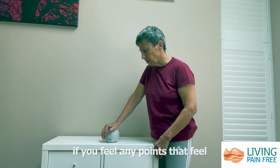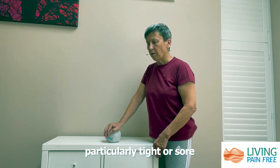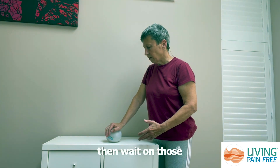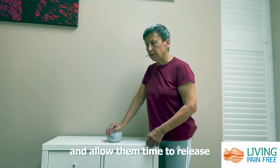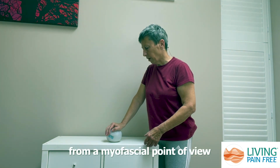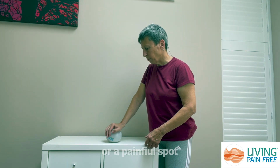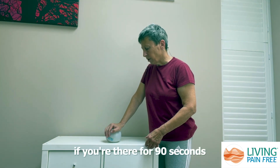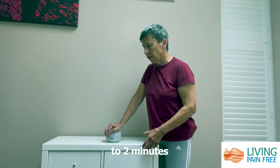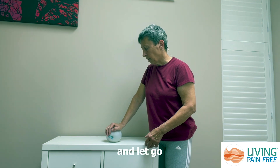As you're doing this, if you feel any points that feel particularly tight or sore then wait on those and allow them time to release. From a myofascial point of view, if you do find a tight spot or a painful spot, if you're there for 90 seconds to two minutes then the tissues will start to release and let go.